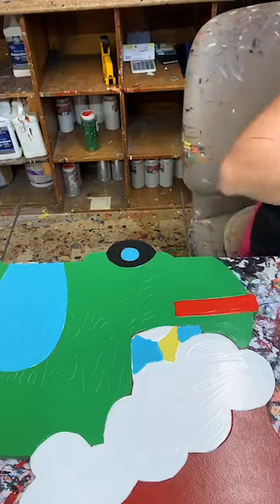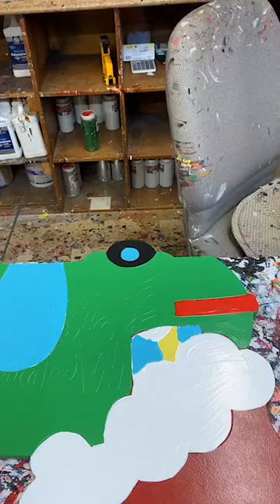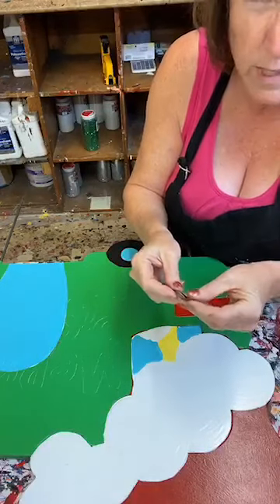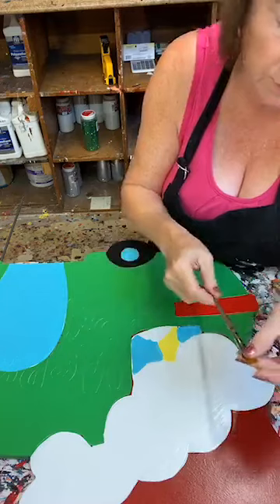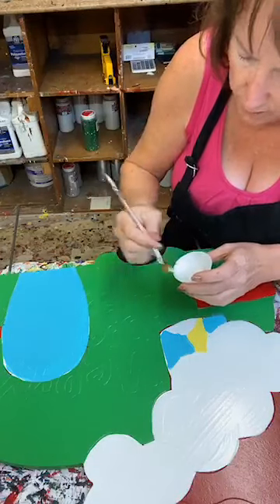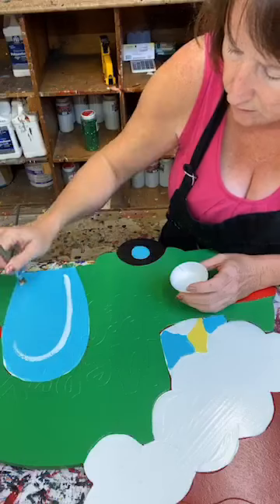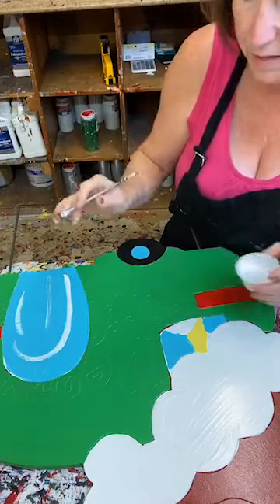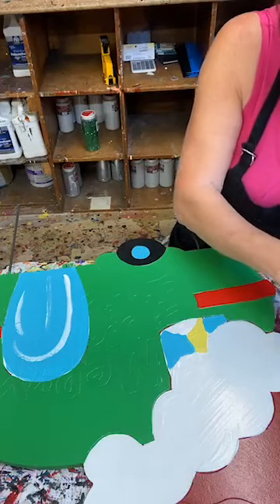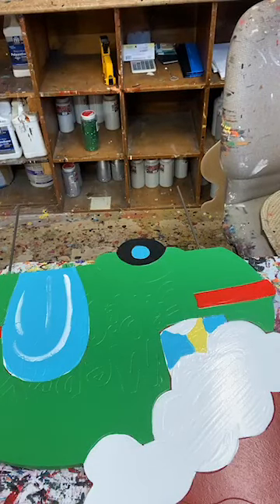I'm going to use a number 12 shader — normally I use this for white, you always see me use the script liner for white. I'm just going to put some highlighting on the door right quick so we can let that dry. I want that to dry because then I'm going to put my Merry Christmas letters on top of that. I'm not going to shade the door any darker blue — we've got a lot of dark colors going on and I don't think we need anything darker.